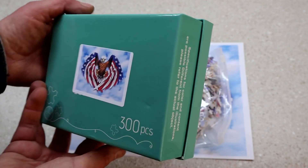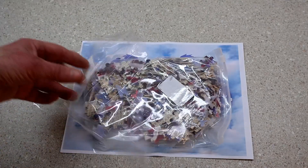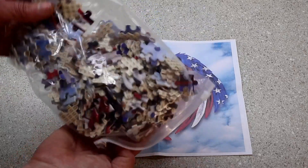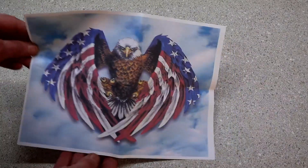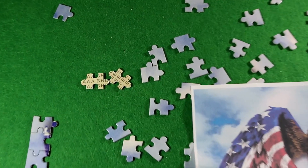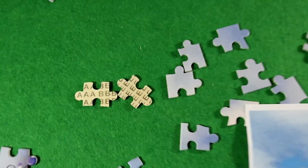This is a 300-piece jigsaw puzzle. Here's the box, which comes shrink-wrapped. The pieces are all inside a plastic bag, and they also give you a poster that you can reference while putting the puzzle together. I'm just getting started, and I notice there's lettering on the back of the pieces.